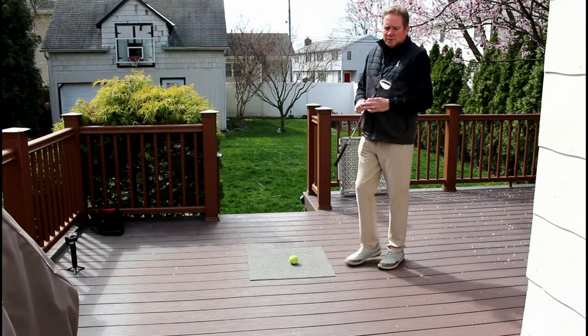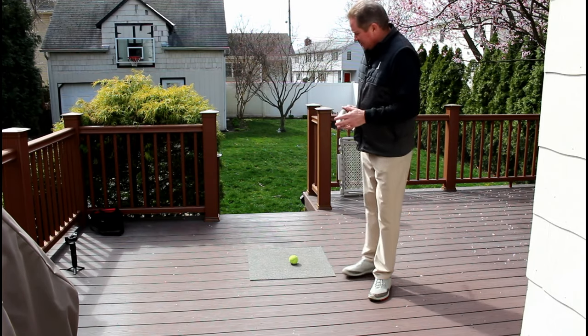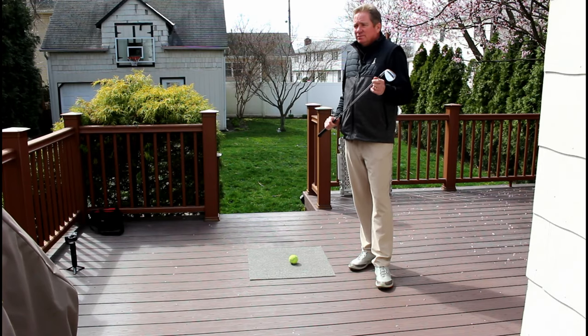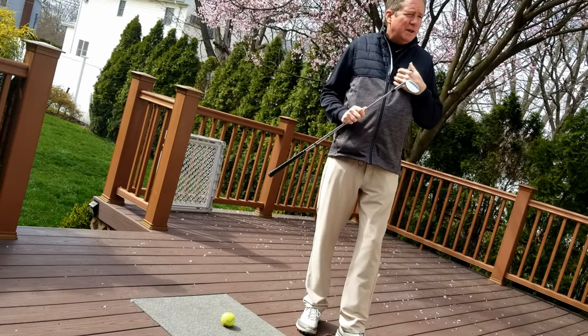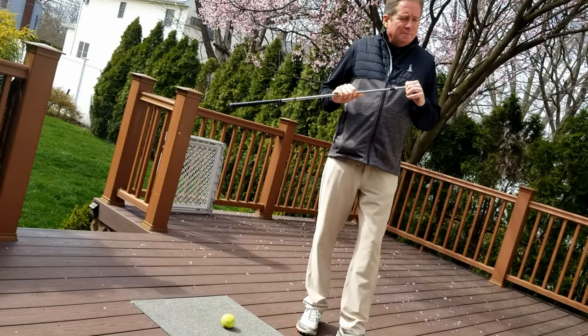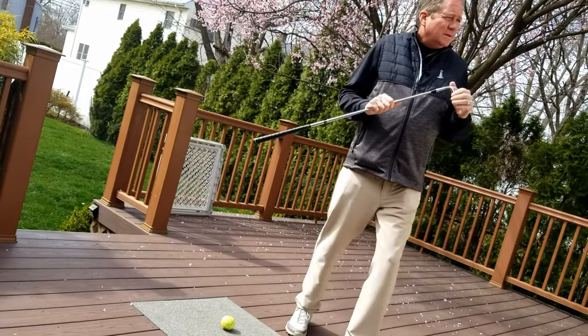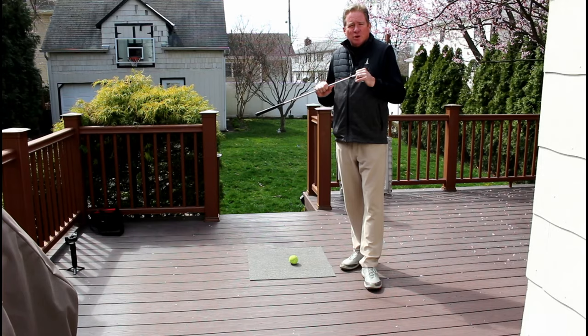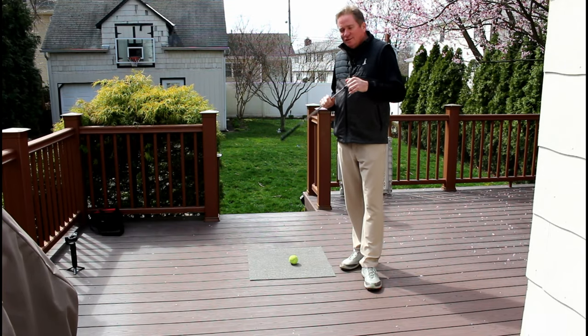The first thing we're going to do is Ann and I are going to have a little contest. We have a little target out there in the middle of the backyard, and we're just going to hit a couple of little pitch shots. The competition: whoever hits it closer to the target, the other person has to go get the golf ball — or in this case, the tennis ball.